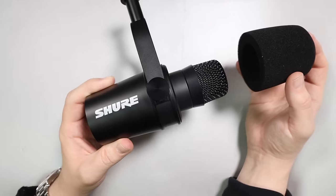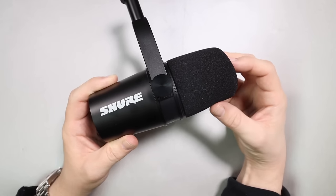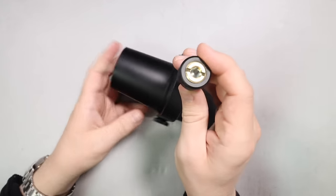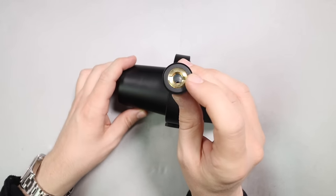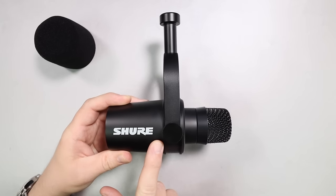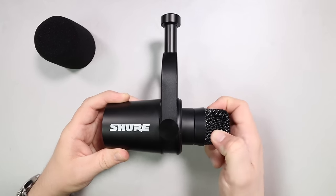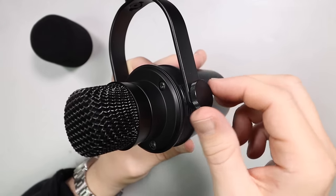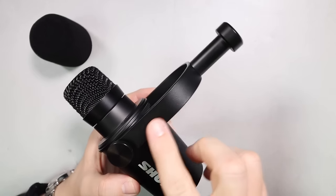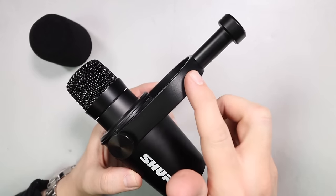You are going to get the microphone — it comes with a foam windscreen already installed, and it also has a mounting system already installed, as well as a 5/8 to 3/8-inch microphone stand adapter, and a little bit of documentation. As far as build quality, I really don't have any complaints. It has an all-metal body as well as a metal grill. If you take off the foam windscreen, you have these really nice metal screws to tighten down the mounting system, which is also all metal.